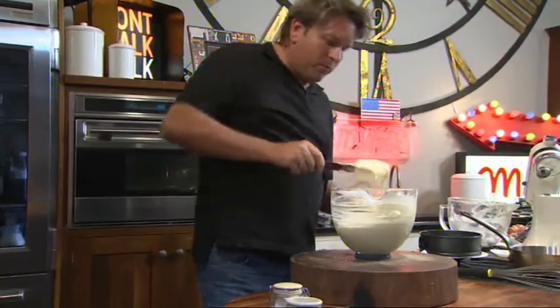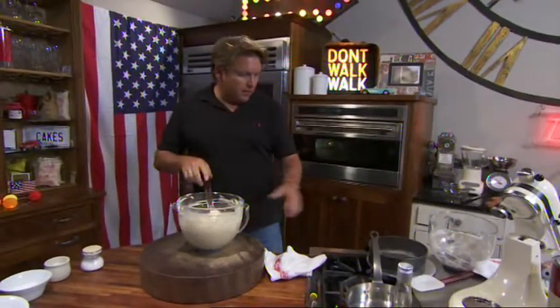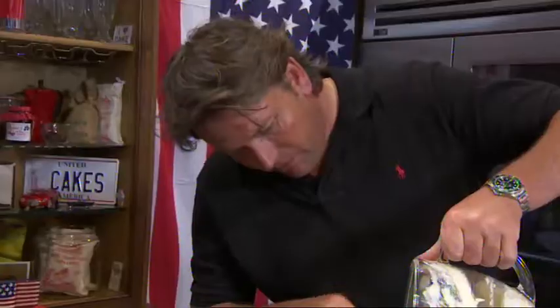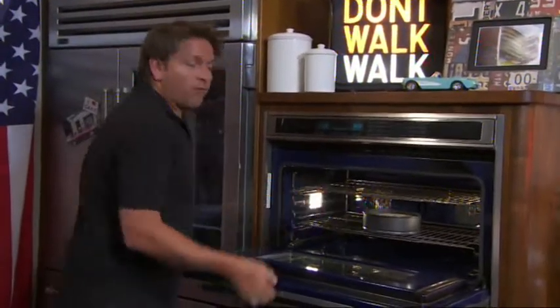Traditionally this would be baked on flat sheets, but I'm actually baking it in a whole tin — about an eight-inch cake tin — and we fill it up with the batter. The oven's set at about 360 degrees Fahrenheit, that's 180 degrees centigrade, gas mark four. Cook this now for about 45 minutes.